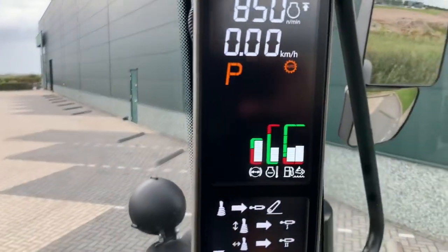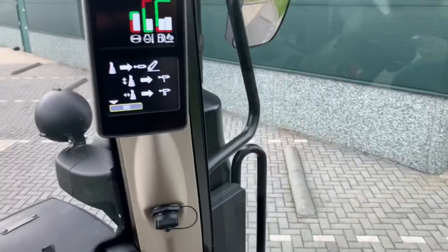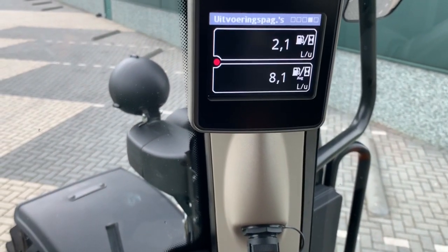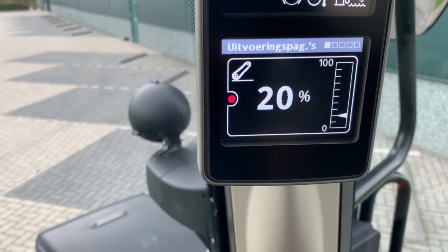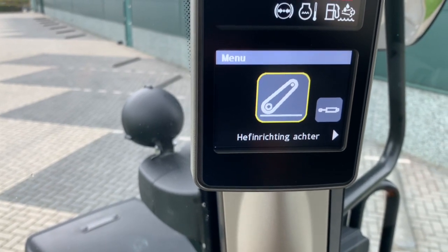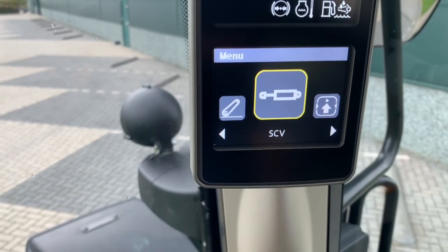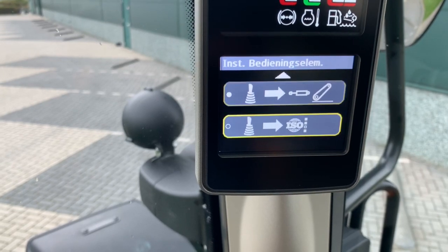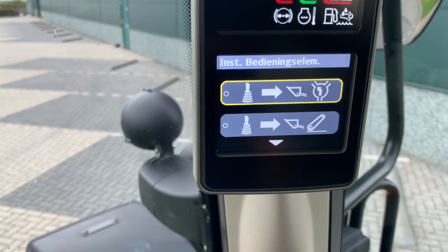Also new is the joystick. You can see different things. It's the hitch on the back, for hydraulics — here you can put in for your joystick what you wanted to do with it, and also for the front loader.